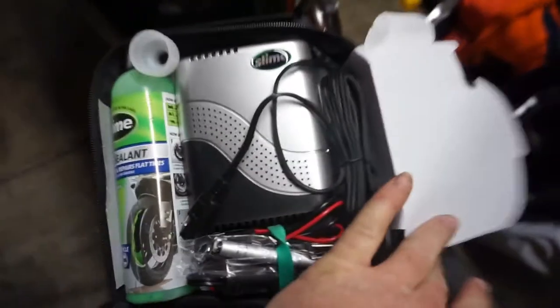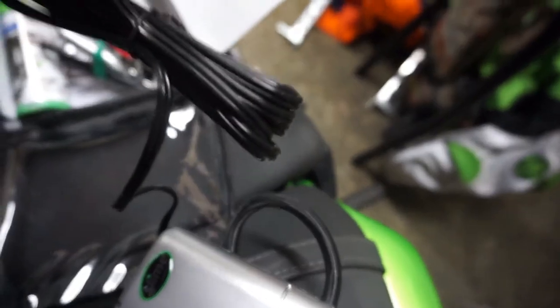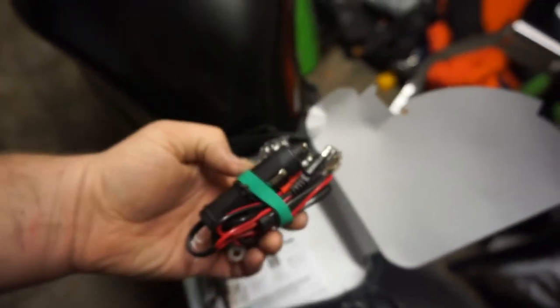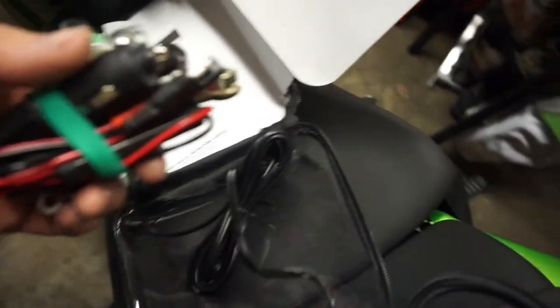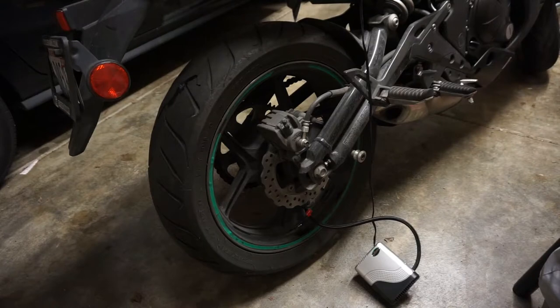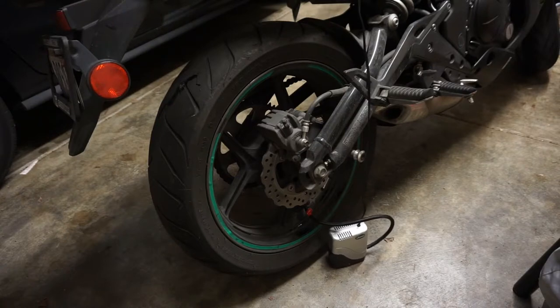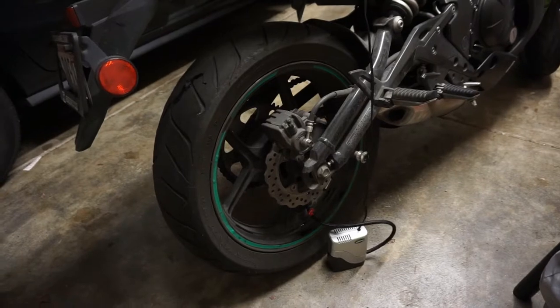The emergency flat tire repair kit — gotta open this up. Got an emergency air inflator, which is the part I need. I think I can plug it into my battery with the cables on the side, but I'll just plug it into my cigarette lighter in my car. Alright, let's try that out. The power cord is going to my car, which is running.